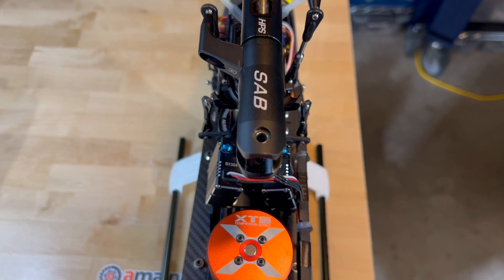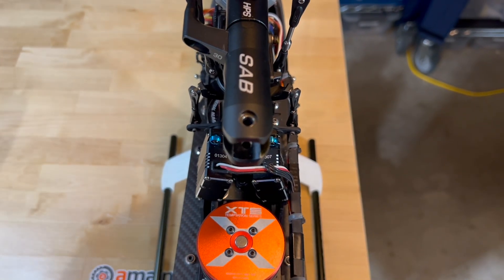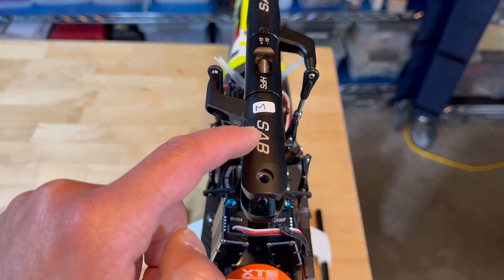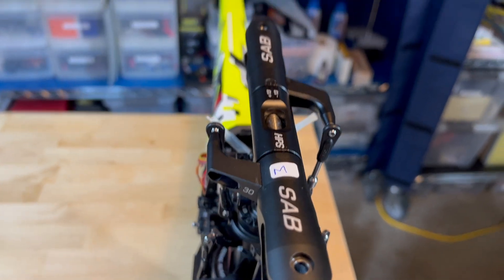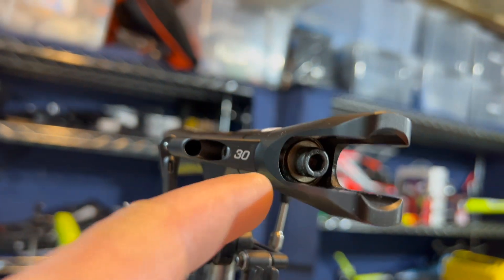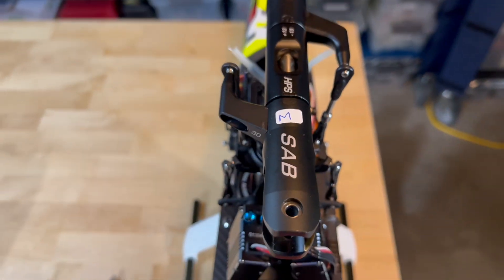That's just what works best for me — it's a dealer's choice on this one. I generally mark one of the blade grips as master. Here I'm going to put a little sticker with an M for master, though I generally put a red dot on the bottom in an inconspicuous place to mark the blade grip as master.